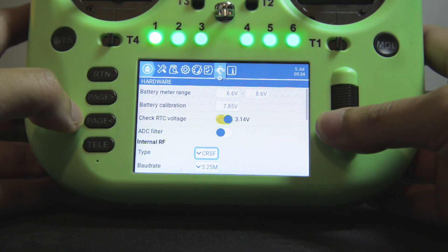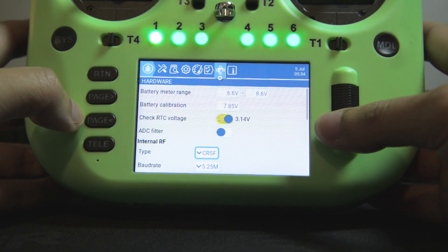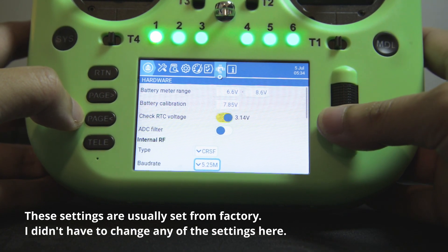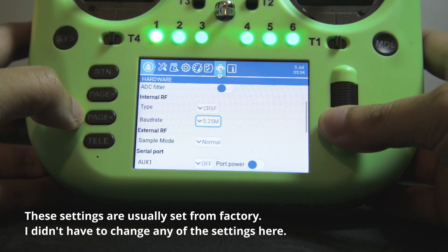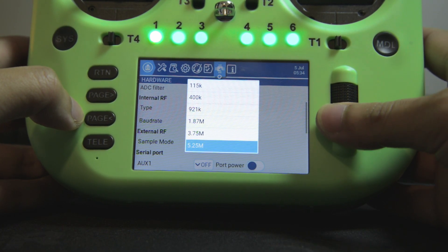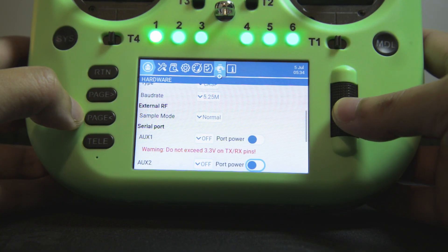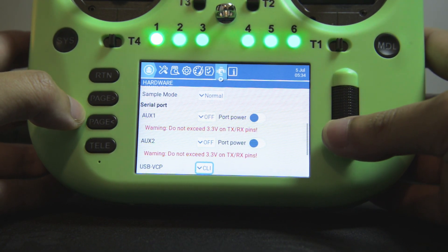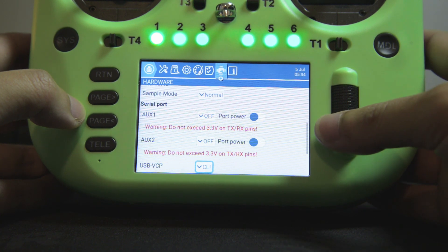And then, as this is an internal ExpressLRS module, I'll set the internal RF to CRSF. And then set the baud rate to the highest that the internal module can do. I also set USB-VCP to CLI mode to facilitate the easy updating of the internal module firmware. From here, I can calibrate the sticks.